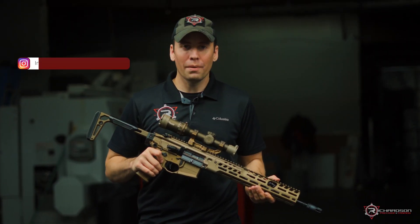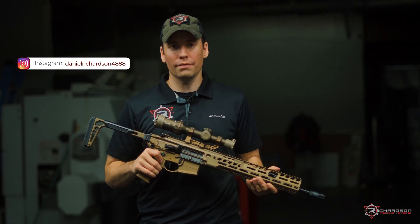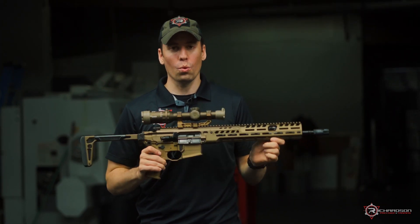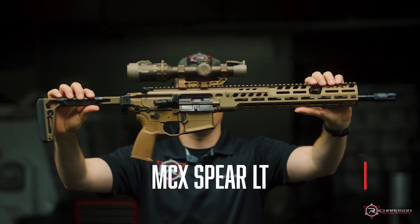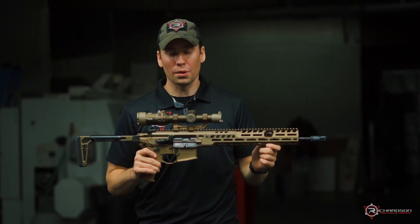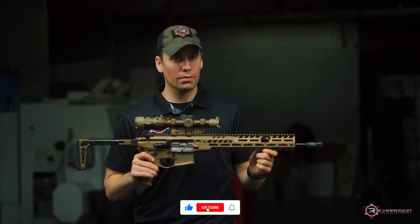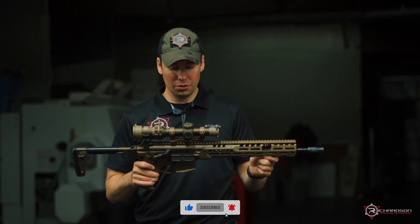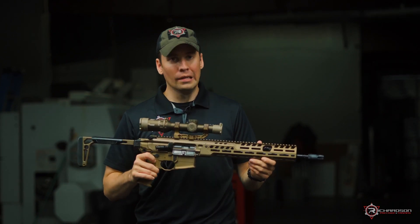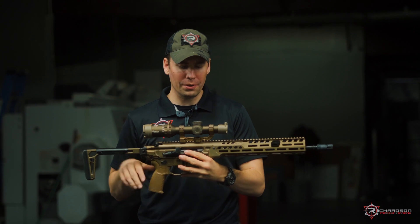Hey, what's up guys, Daniel back here again on the Richardson Precision YouTube channel. Today the long-awaited SIG MCX Spear LT chambered in 5.56 — we're going to do a quick tabletop rundown on this rifle. I haven't shot it yet but just doing a once-over on it, this is a very nice gun. Let's start on top of the gun and work our way from there.